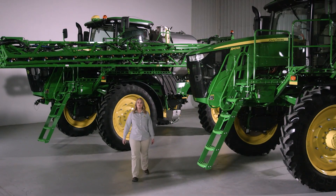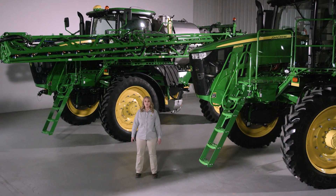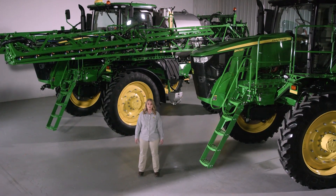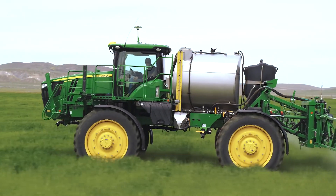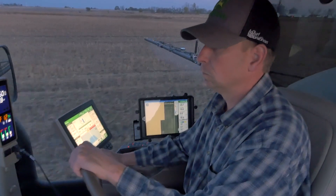Spray longer between fills with a bigger tank on the R4060. Plus, work through soft or sticky soils and navigate rolling hills with the all-new Command Drive on both the R4045 and the R4060. This system delivers more power to the ground when and where it's needed, uses less fuel, and provides a quieter operating experience.